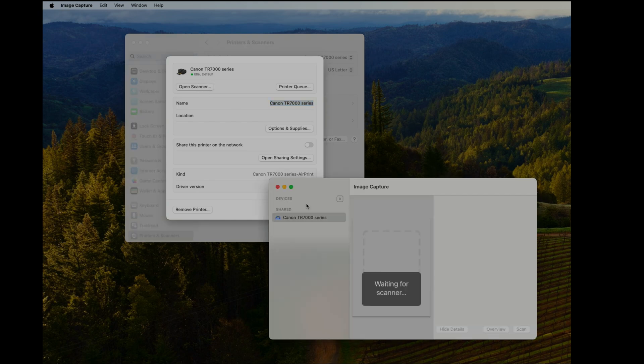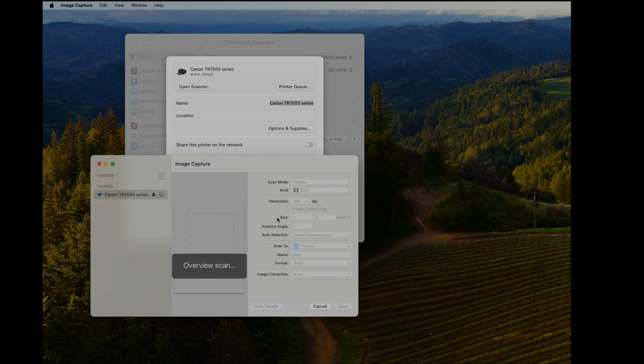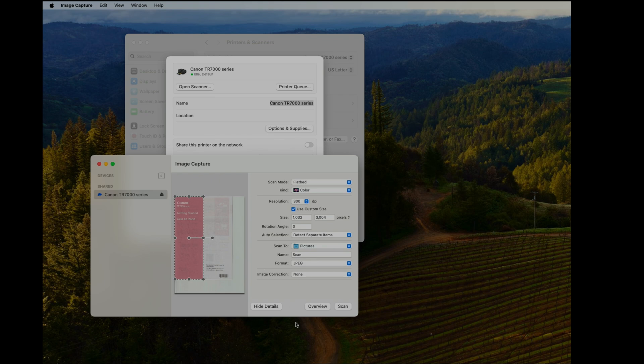We can print documents, but we can also use the scanner option. Click 'Open Scanner' — we have the quick start guide from this printer placed on the scanner. We can see a preview where we can select the area we want to scan, so let me adjust this and then click Scan.